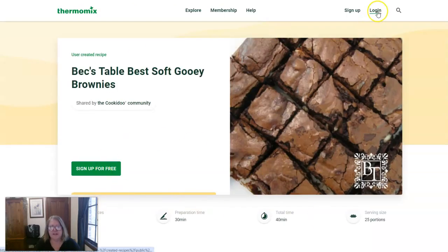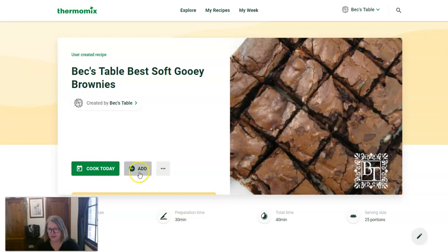You're probably going to have to log in to save it, but once you log in you can cook today or you can add it to your created recipes so that it doesn't take up space on your 100 recipes.